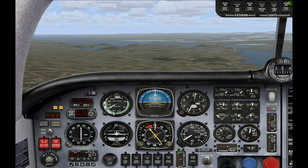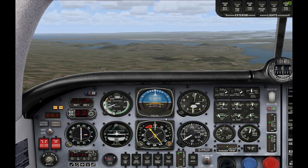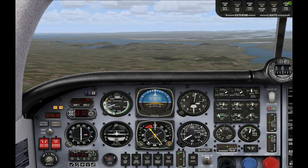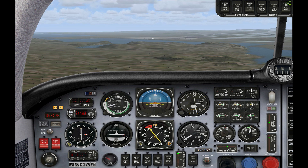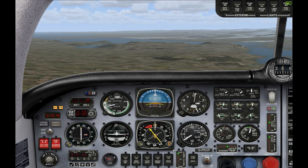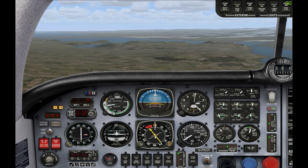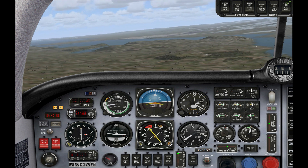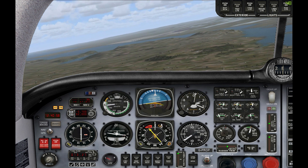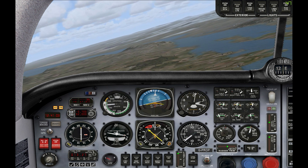Here we are up in the plane — we're actually flying towards Inverness just now, that's Inverness airport up in the distance there. The first part of the instrument works very similar to the heading indicator in the Cessna 172. You can see we have a compass around the outside and a little orange heading bug. With the autopilot enabled, you can see it will follow the bug as you move it. It works exactly the same as the heading indicator in the 172.